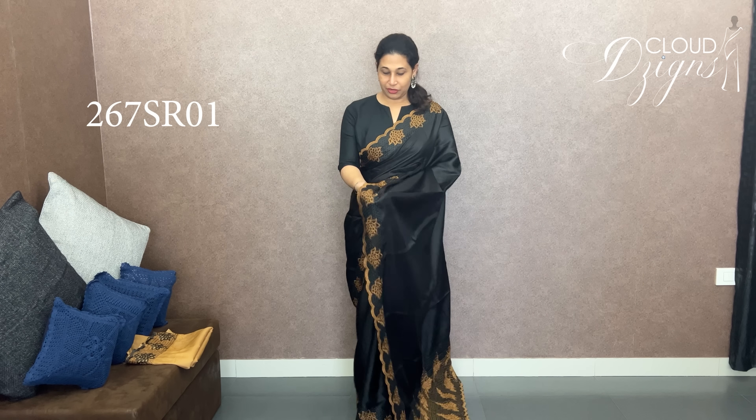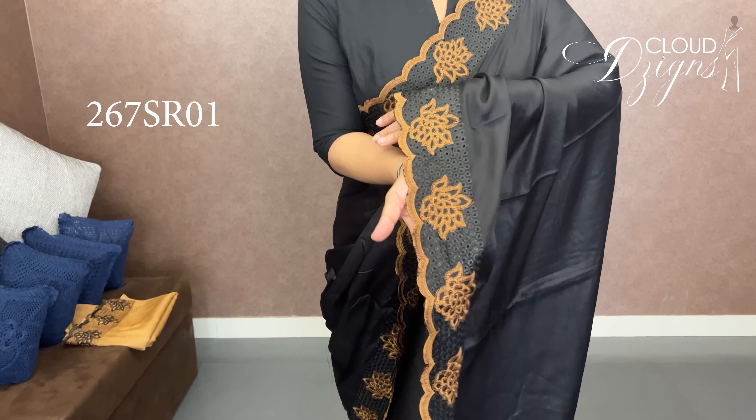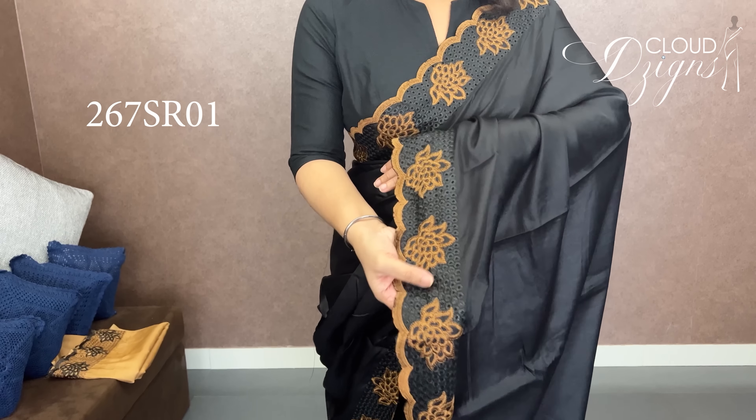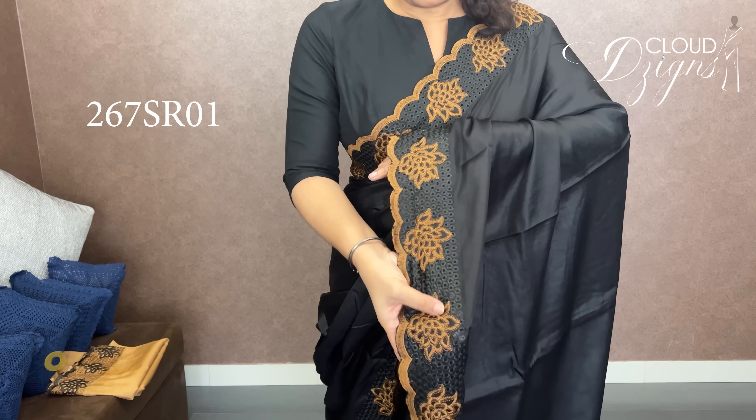In the cutwork collections, the first side is black with light mustard — a combination of cutwork patterns. This fabric is liva silk. It has a border on double sides in mustard and black. This is the cutwork pattern — a floral pattern.